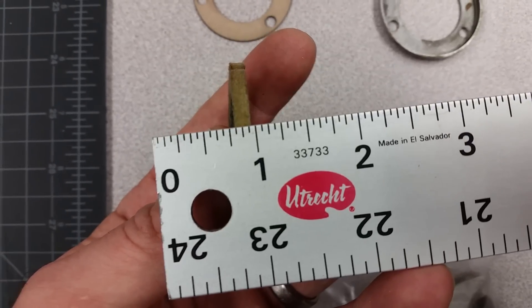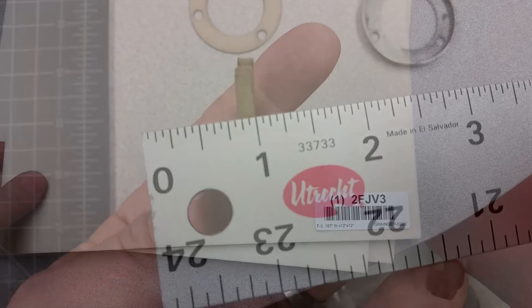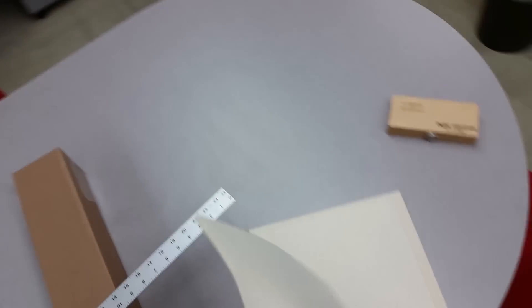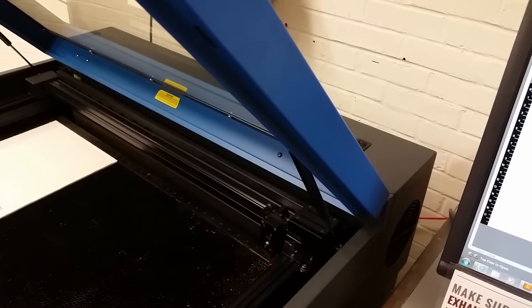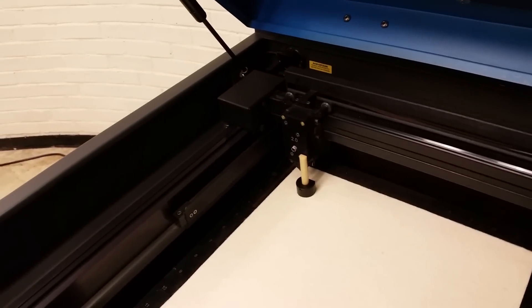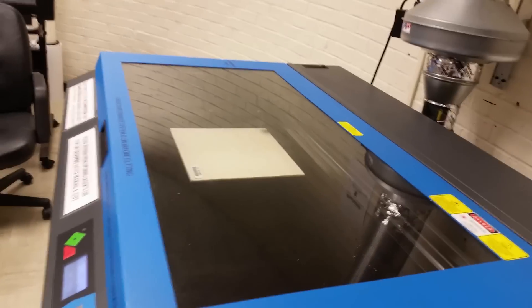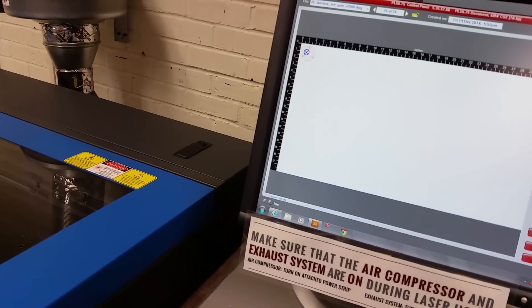Looks like our original thickness is working on 3/16ths — probably was originally. This one's a good bit compressed. Here we go with some F5 felt. This is a Grainger part number, but I got it from Zoro Tools for less money. So we'll see how this cuts. Hopefully this won't stink too bad. I'm going to go over and set our Z. I'm not sure what the settings are, so we'll run the same as for the cardboard.